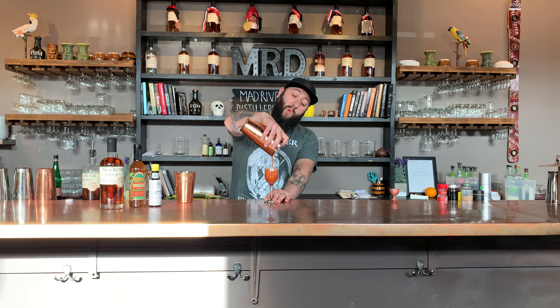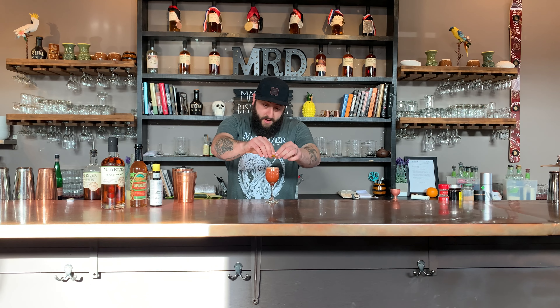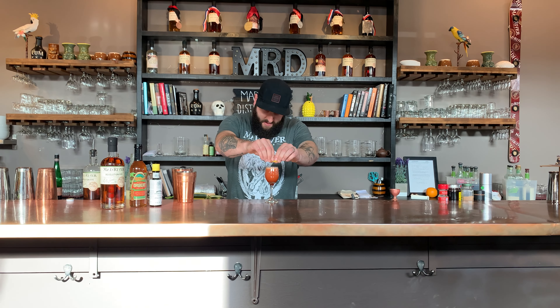This is a small wine glass or some type of coupe — whatever you have that's fancy. And then we are going to just express a lemon peel over the top, and we're going to discard that lemon peel because this cocktail is beautiful enough as it is. Cheers. Thanks.